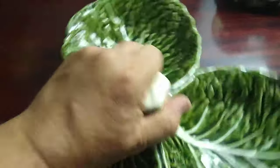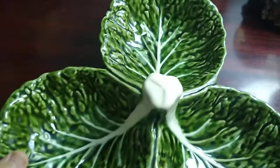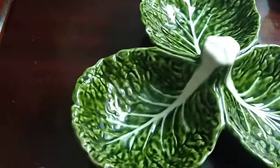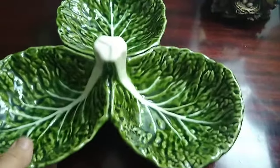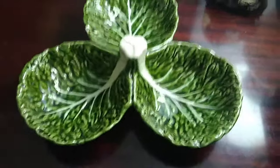Let me just show you the back — you can see where it says Old Fair. These were all designed by different people who designed different types of cabbage leaves, but this is pretty cool, this is nice.